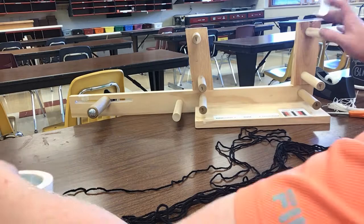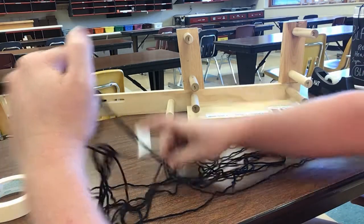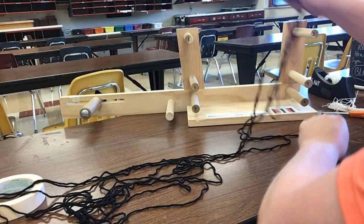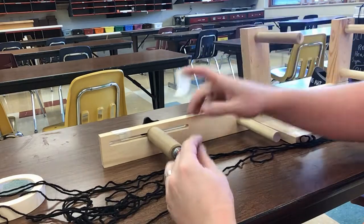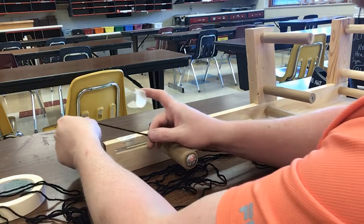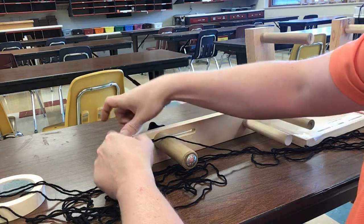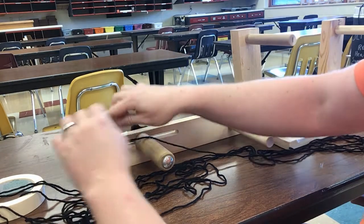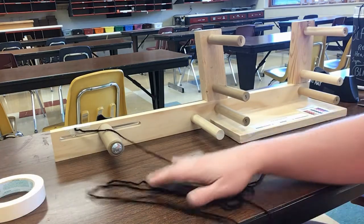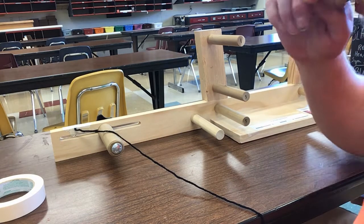I'm going to pull out some masking tape and tape down the first part. Let me find one of my ends — here's one. I'm going to come up all the way on this side. You can give yourself about six inches or so, and then we're going to tape this down. This will be the end — we'll deal with this when we're all done with the project.